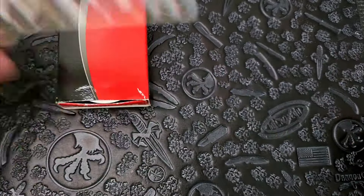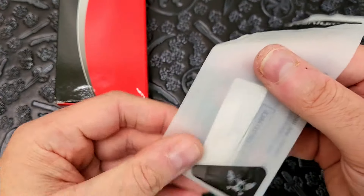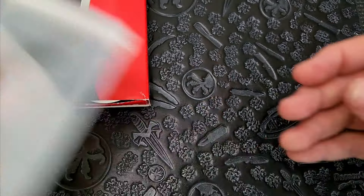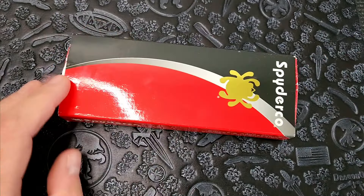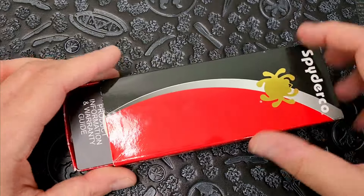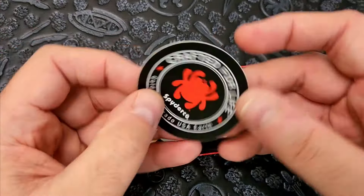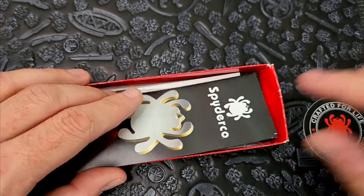Of course we've got the Flytanium sticker. I didn't see the fly in here though — did I not get a fly? I'm going to be sending a strongly worded email because I did not get a fly. And then this one — what do we got there? A Spyderco sticker. That's a pretty cool sticker, I like that.